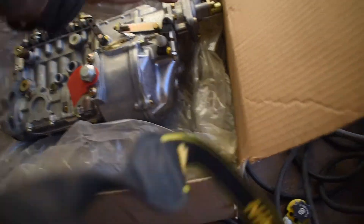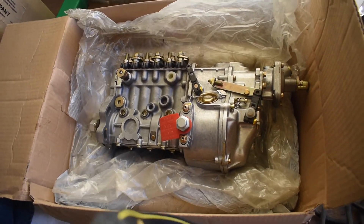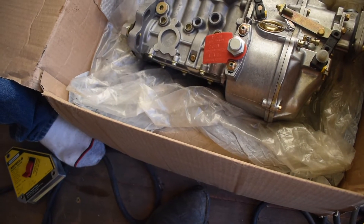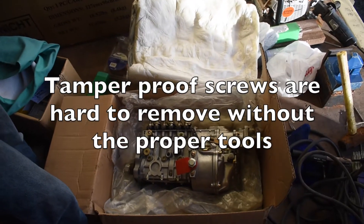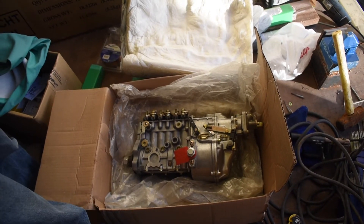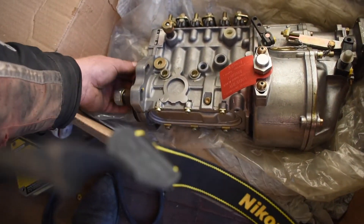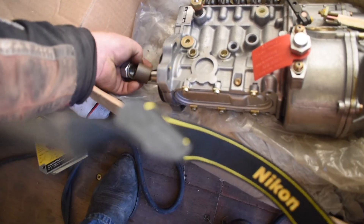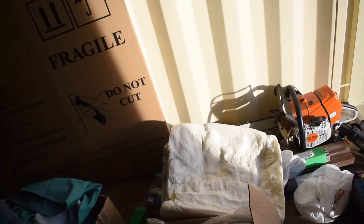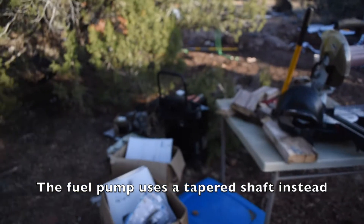I can adjust my idle a lot easier with this. Is this all you need — just the pump out of the box? There's nothing else in there? No, not really. No, you don't put a woodruff key on them — it's for timing adjustment.